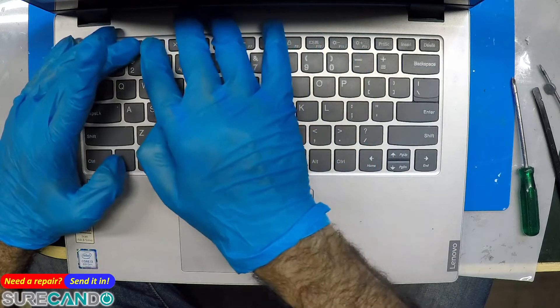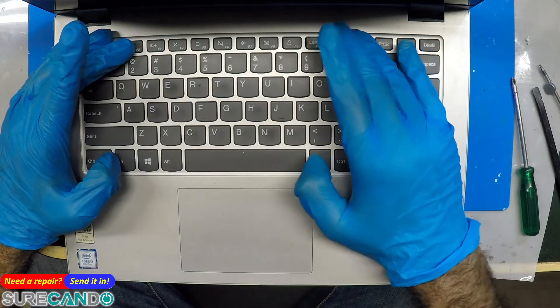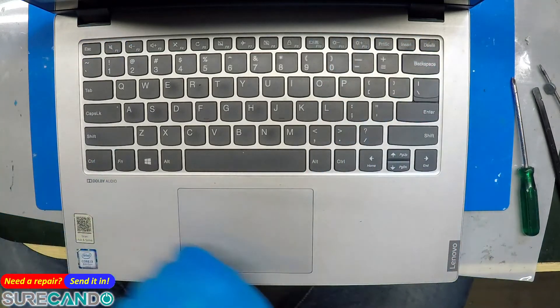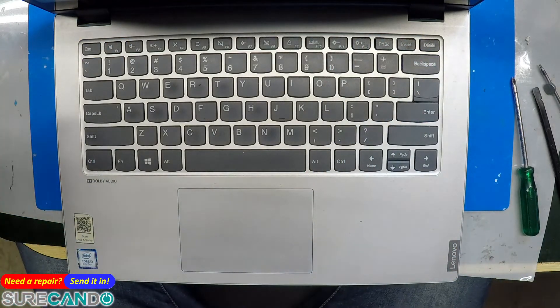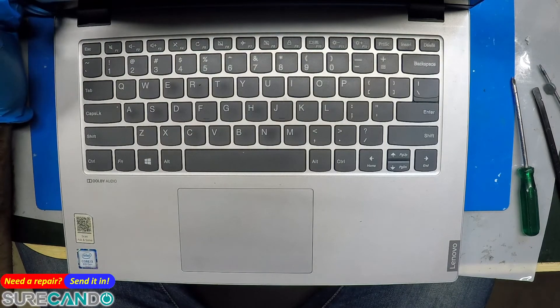All the function keys, brightness — yep, sweet. Done. Super easy fix. I'm not going to mark this as a keyboard replacement, but rather how to fix the keyboard issue on a Lenovo. Thanks for watching, see you in the next one.